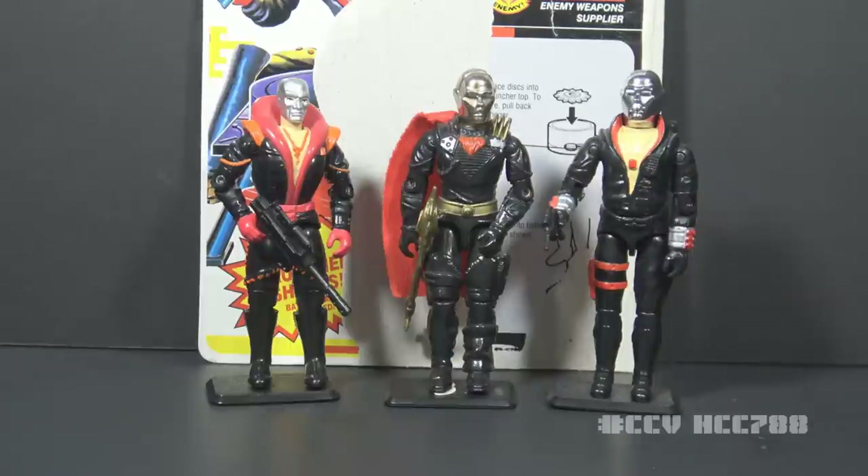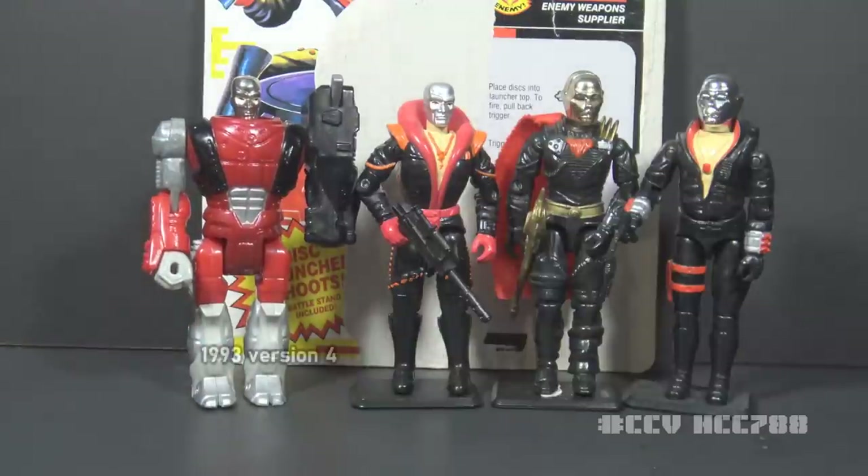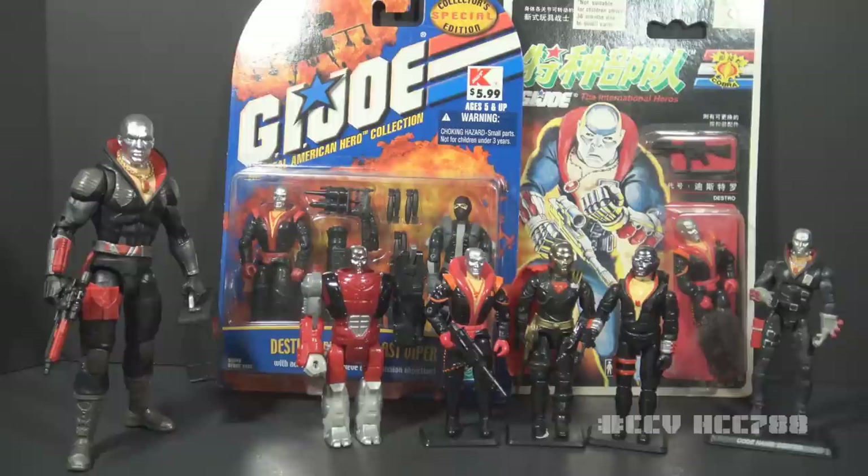The 1992 release was version 3 — a return to the silver head, but no longer vac-metalized chrome. It's similar in style to version 1 but with some important differences. Version 4 of Destro was released in 1993 as part of the Star Brigade subset as an armor tech figure. We're back to the vac-metalized silver head, and he also has a missile launcher for an arm and two toes on each foot. Those are the only versions of Destro in the vintage era, but I'll also look at some modern and foreign releases, including a figure so rare it was once thought to be a myth.